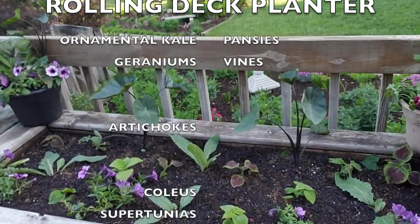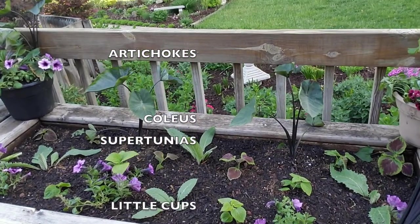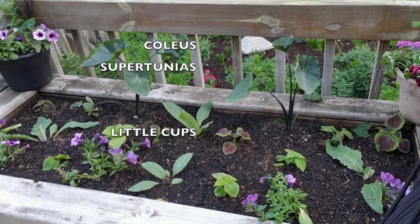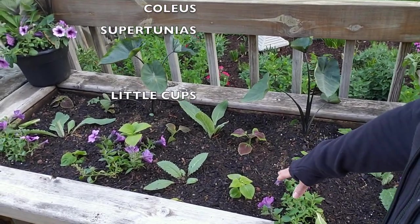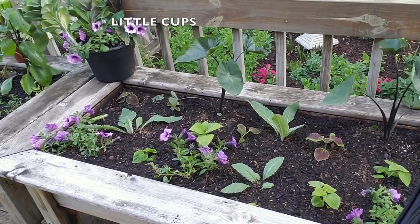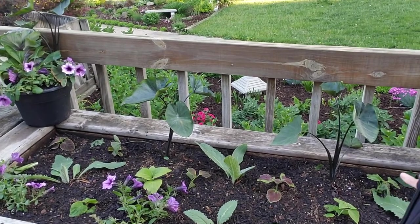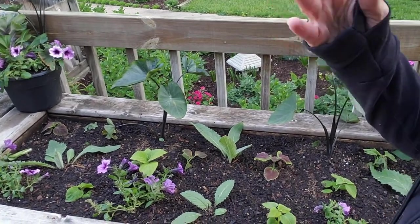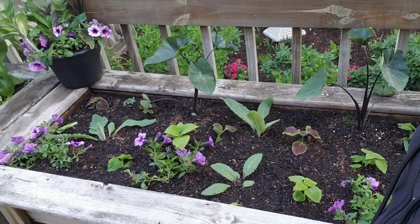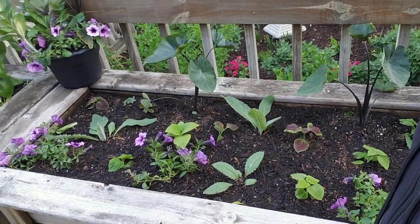In this particular container are my artichokes that I started down in the hoop house. For now I just put in some supertunias, some coleus that I had hanging around, and then these really cool little cups which are supposed to get really huge — I'm looking forward to seeing what they look like. Eventually this container is going to move to the front of the deck because it's on wheels, something my husband built many years ago.